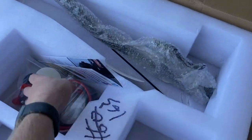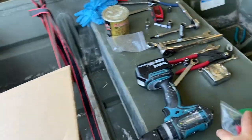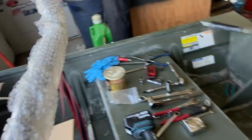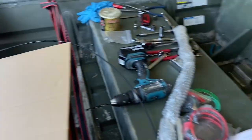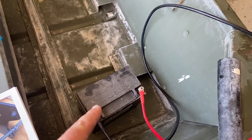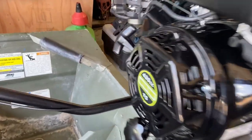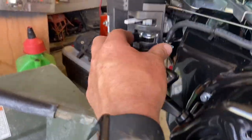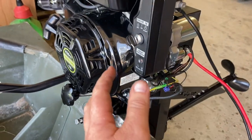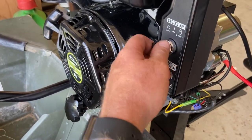The next thing to do is put the tiller handle on and get the throttle and everything hooked up. We also gotta hook up the power — the battery. I grabbed a battery that hadn't been put in a jet ski yet; it was on the battery tender. Let's get this tiller handle and throttle cable sorted, and then maybe we'll be able to get her started.